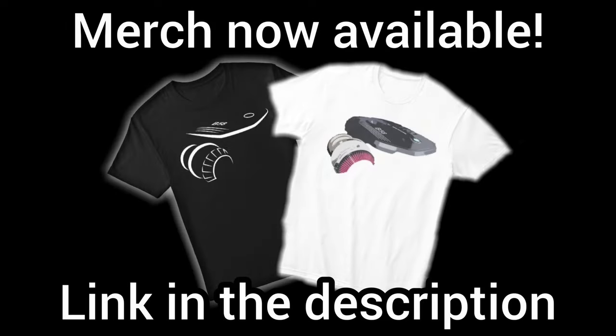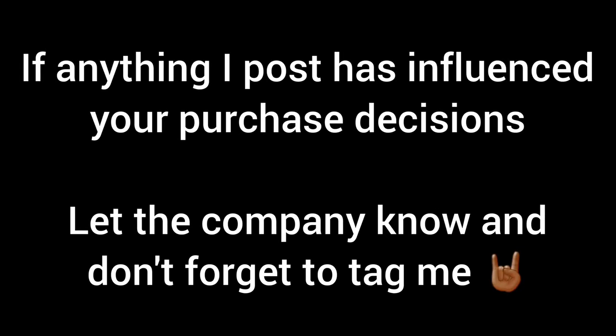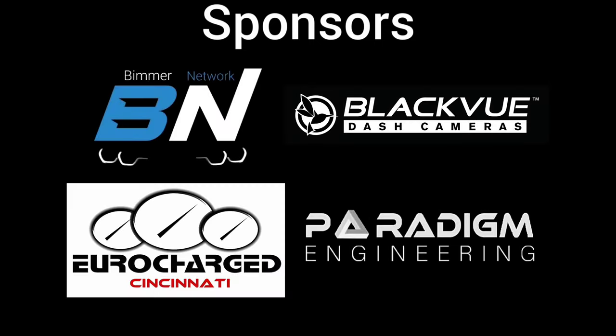I'm going to get back to driving it as much as possible, testing out different parts, and doing a lot of new videos with this car. I've also got some track day stuff set up in the future, so stick around for that. Thank you guys for watching — I hope this helps. If you have any other questions or comments, leave them down below.